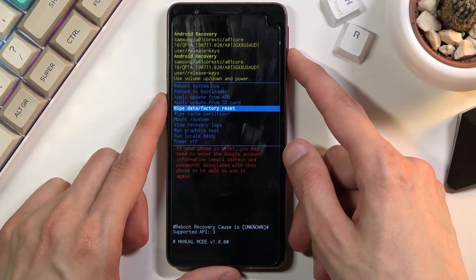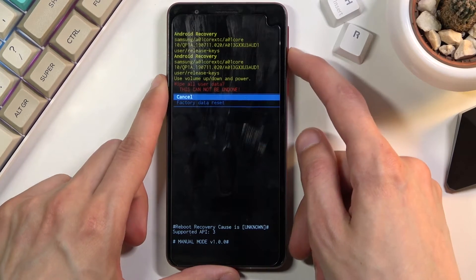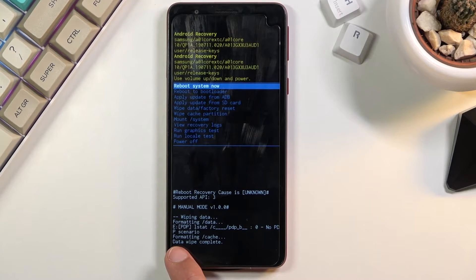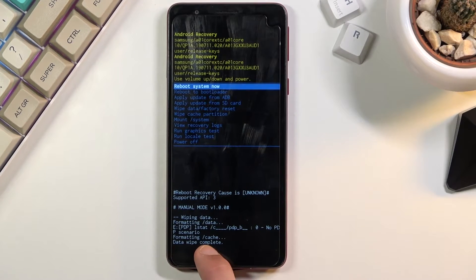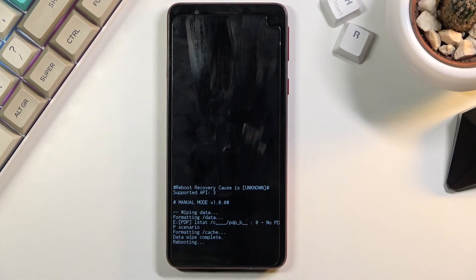From here, using the volume keys, scroll down to select 'Wipe Data / Factory Reset' and confirm it with the power key. Again select 'Factory Data Reset', confirm that, give it a second — there we go, message: data wipe complete. At that point, 'Reboot System Now' will be selected by default, so press the power key once more.